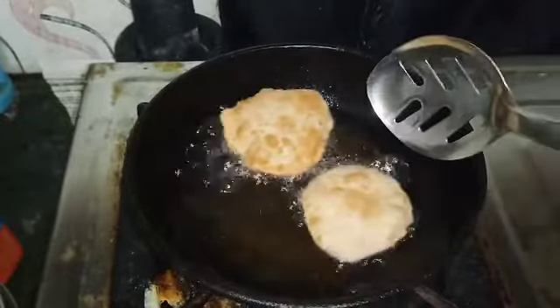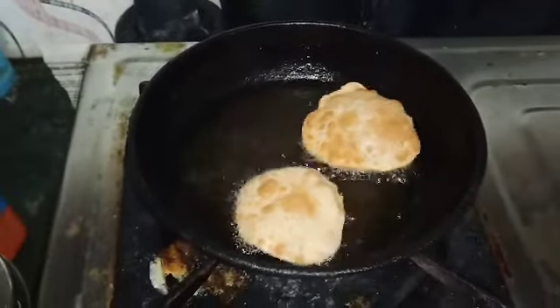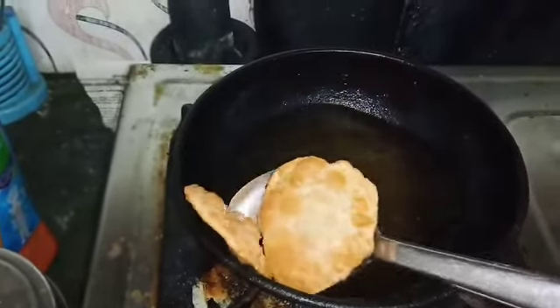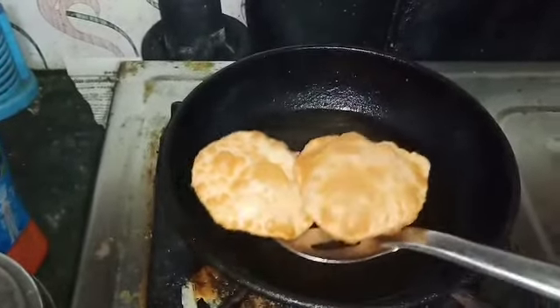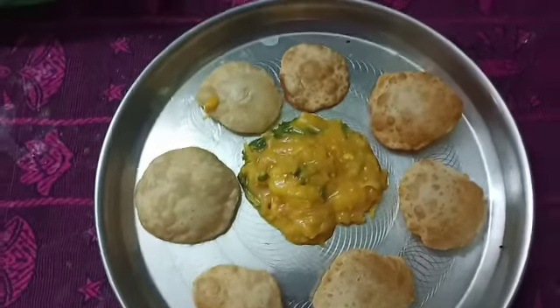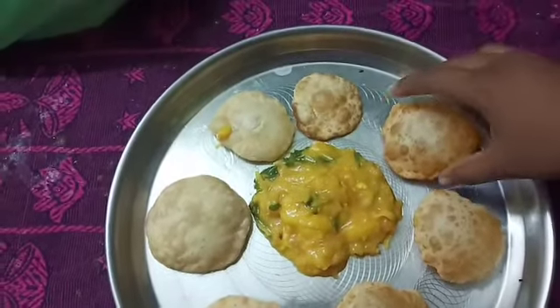Now we have to cook for idli. We will cook for a few minutes and try to cook.